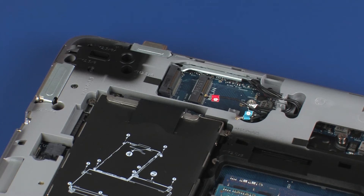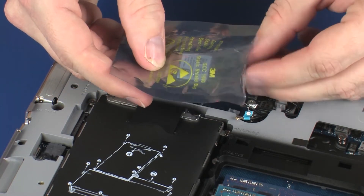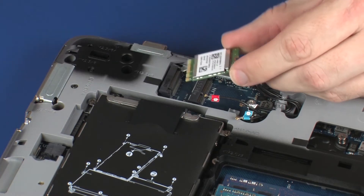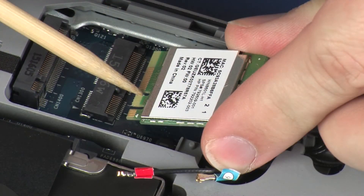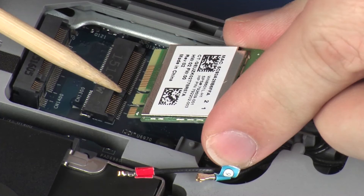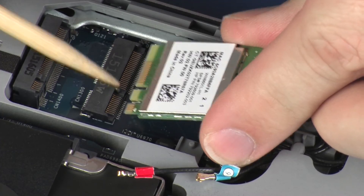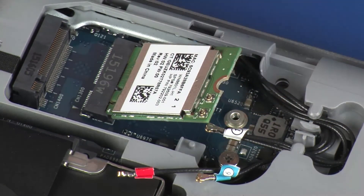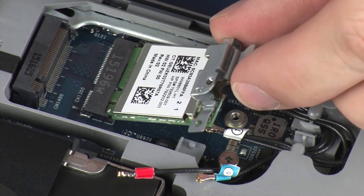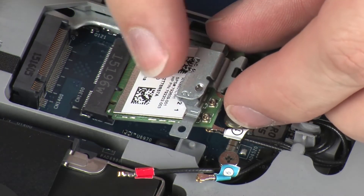Replacement. Grasp the wireless module by the edges and remove it from the static dissipative bag. Align the notch in the wireless module with the key in the wireless module slot on the system board. At an angle, gently insert the wireless module into its slot on the system board. Place the wireless module bracket onto the module.